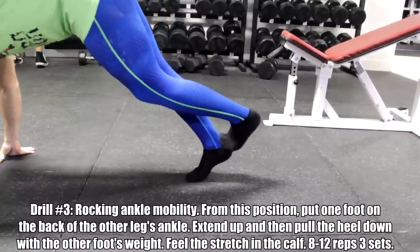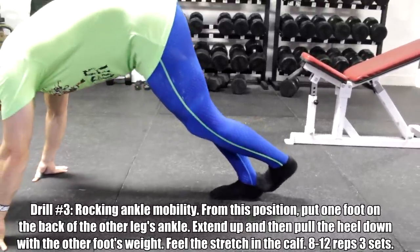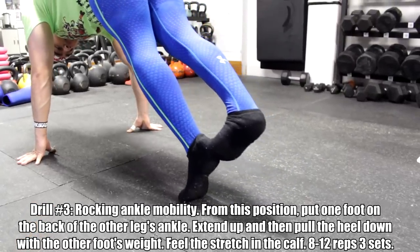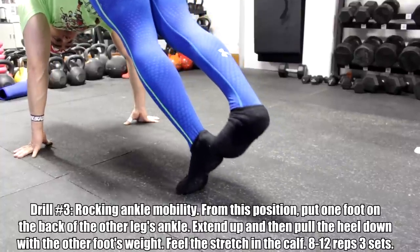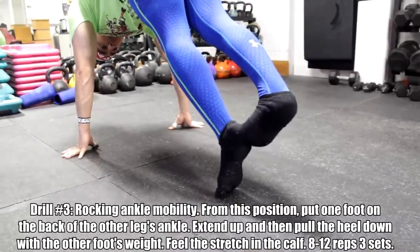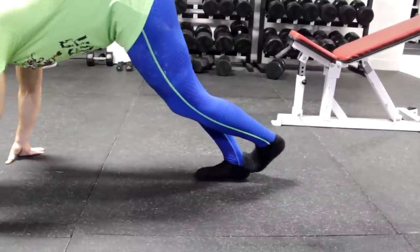Weightlifting has the highest mobility requirements, so I had to improve my mobility. The next step is one of two options, and I personally recommend doing both. The first is from Eric Cressy — a rocking ankle calf mobilization drill. Using your own body weight in a dynamic movement to stretch out the calves: you lift up, extend all the way up, then pull down with the back of the foot, getting that stretch through the calves.